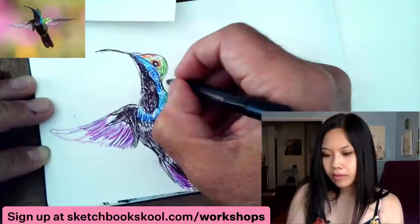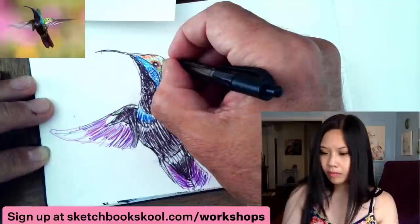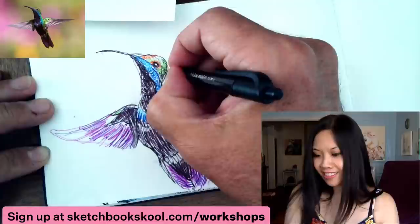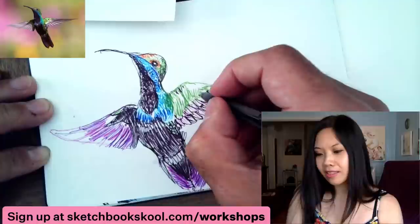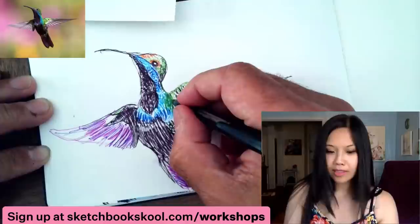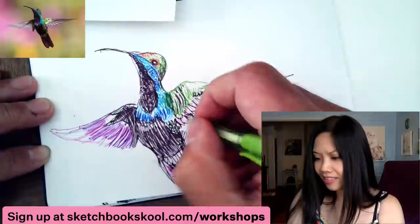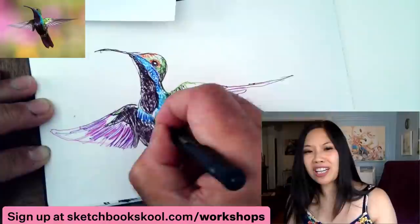I remember being in a creative writing class in college and the teacher said they needed a story handed in every week. Somebody groaned in the back — 'every week?' And I thought, well, what the hell are you doing here? You have to write something every week — that shouldn't be a pain. It's not like writing a physics paper every week, this is what you're supposed to want to do. And rejections are not actually rejections — a lot of things are super arbitrary in the art world.